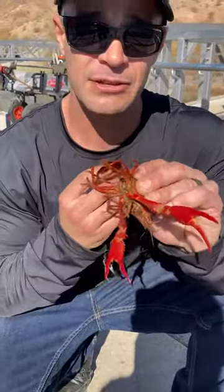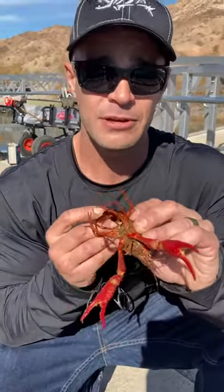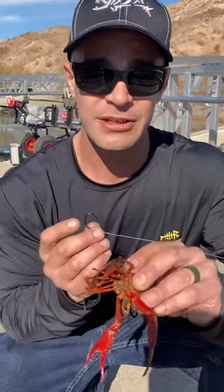They don't have the trout — they have crawfish in their belly. They eat trout, yes, but these are the main food source up here for the stripers. So I'm gonna show you guys how to use these and how to rig these.